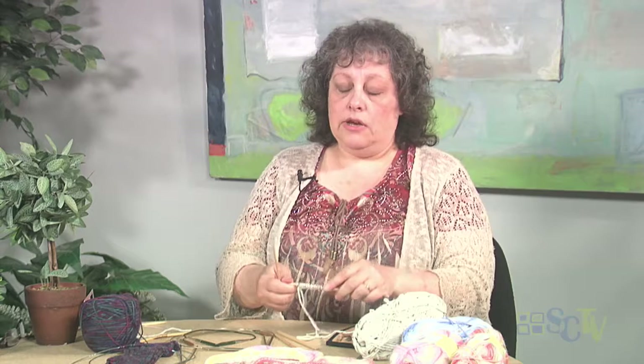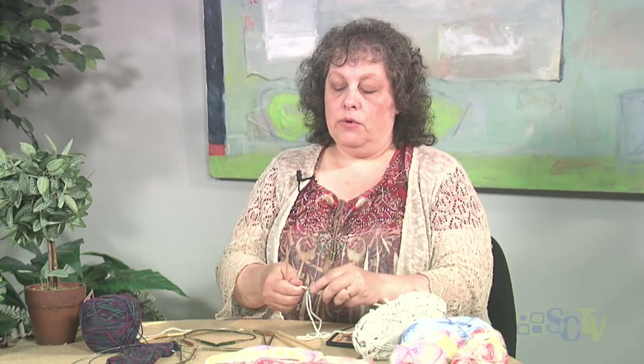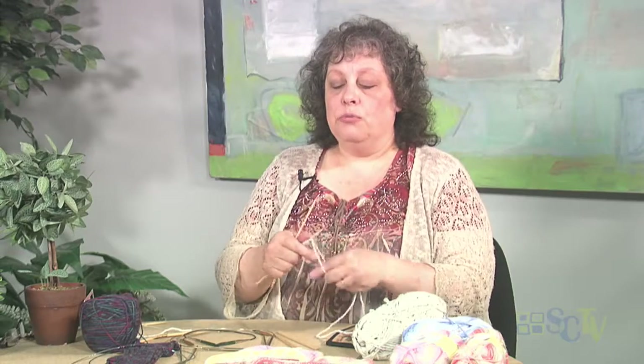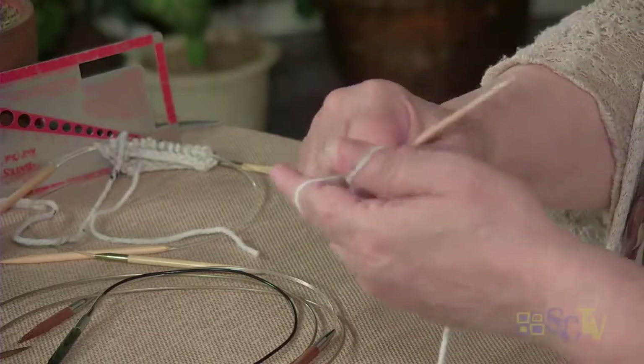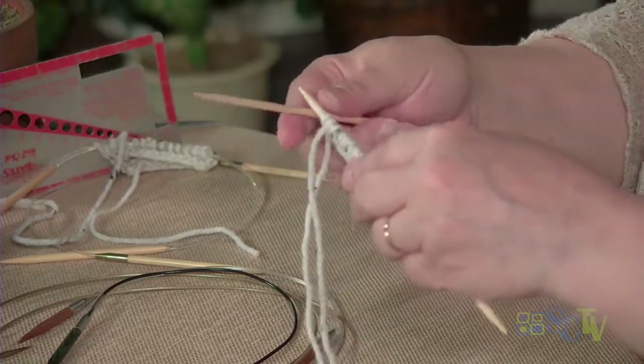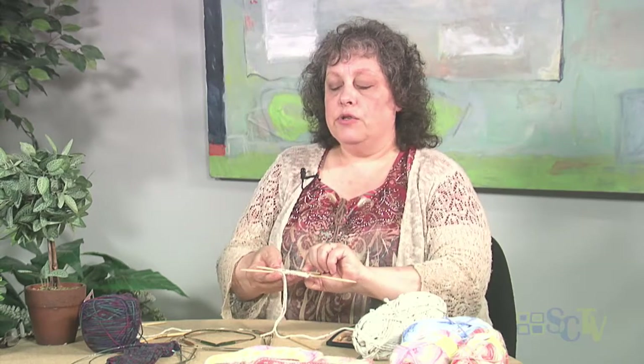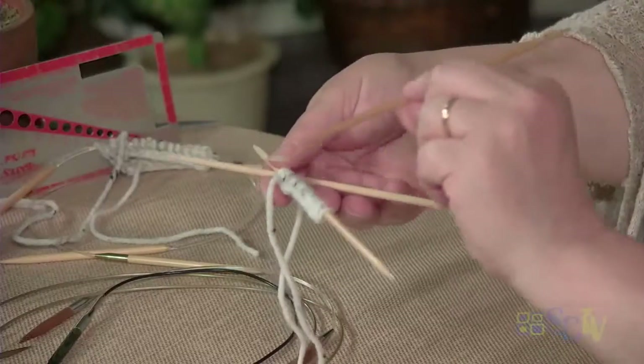Now that I have these on here, let me just count — I have eighteen stitches. I'm going to put two more on, making eighteen, just so we can divvy them up evenly onto three needles. Because usually what you are going to do is have your stitches on three needles and then knit with a fourth. So I am going to knit across — that is going to be six stitches per needle — so I am going to knit six stitches.